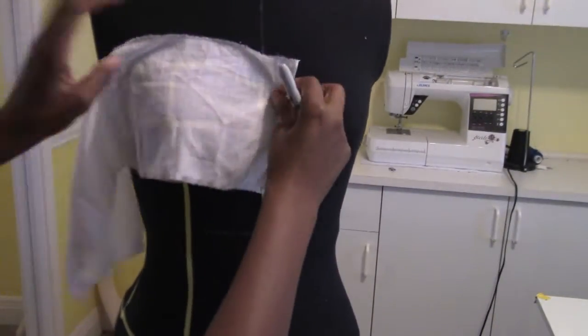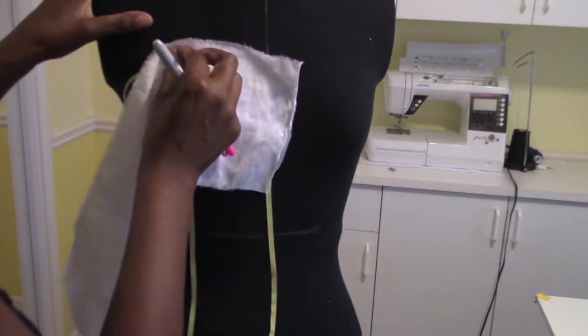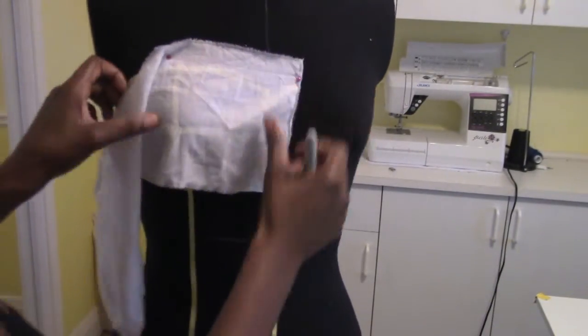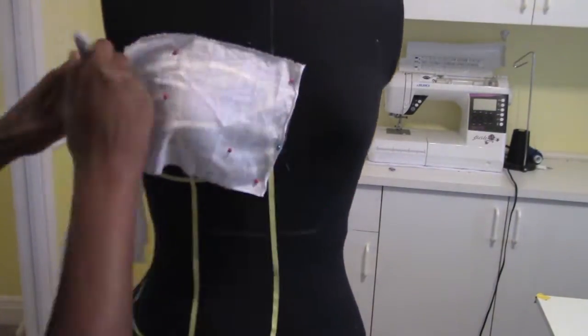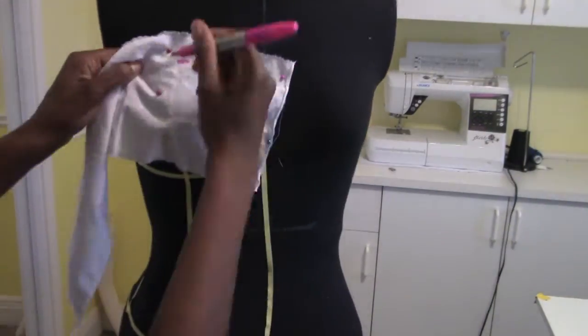We're going to grab our muslin and put it over each panel separately and trace it, pin it down real nice and snug, and then we're going to trace over it with our Sharpie.